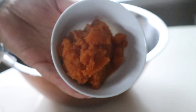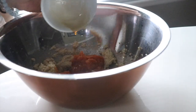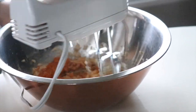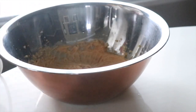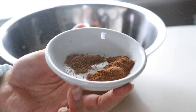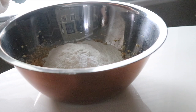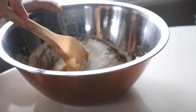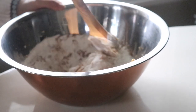Next we're going to be adding in the pumpkin puree and vanilla extract and mix them together. Once you've got an even consistency, add in some all-purpose flour, baking soda, baking powder, salt, nutmeg, and cinnamon. For this portion, you're going to want to mix by hand instead of with an electric mixer.